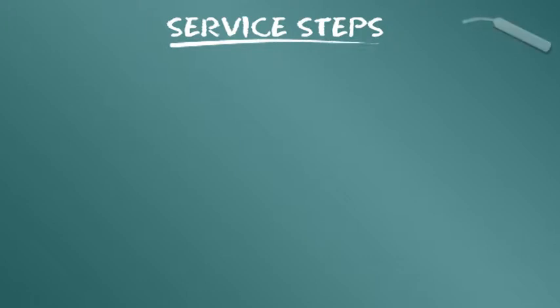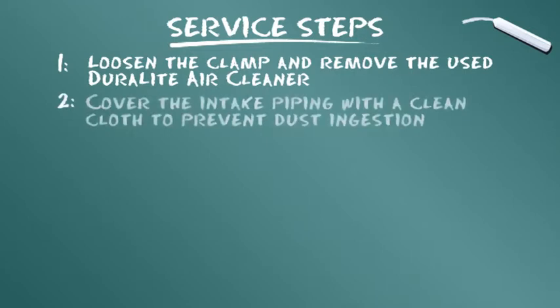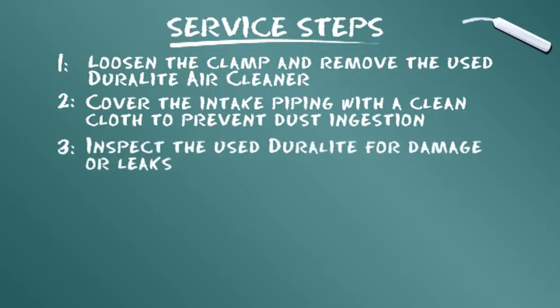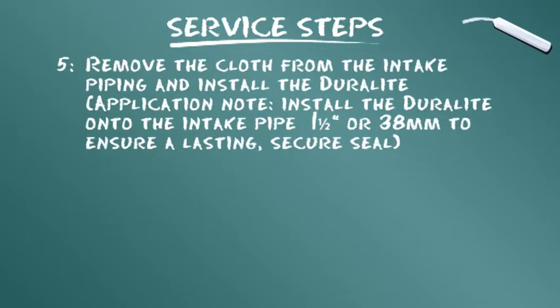Per concludere il modulo di formazione, riepiloghiamo i passaggi per le operazioni di manutenzione. Allentare il morsetto e rimuovere il filtro Duralite usato. Coprire il condotto di aspirazione con un panno pulito per prevenire l'immissione di polvere. Ispezionare il Duralite usato per rilevare eventuali danni o perdite. Strofinare il condotto di aspirazione per ottenere una guarnizione pulita, poi rimuovere il panno e installare il nuovo Duralite.